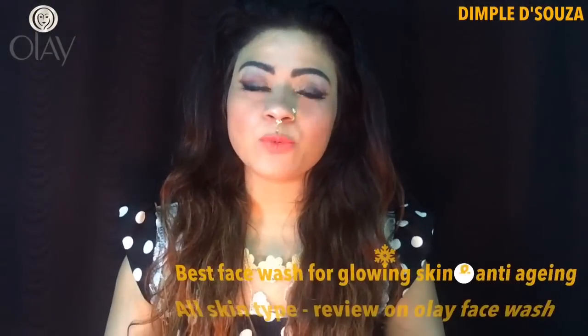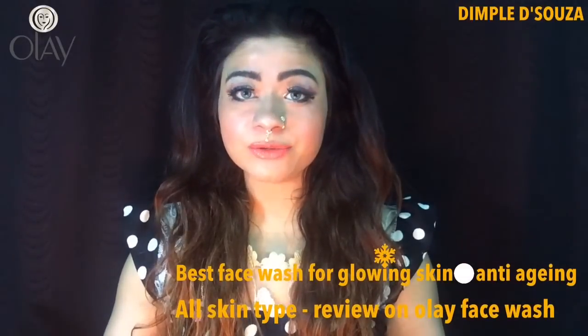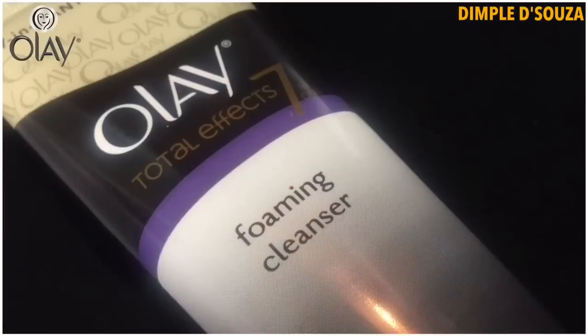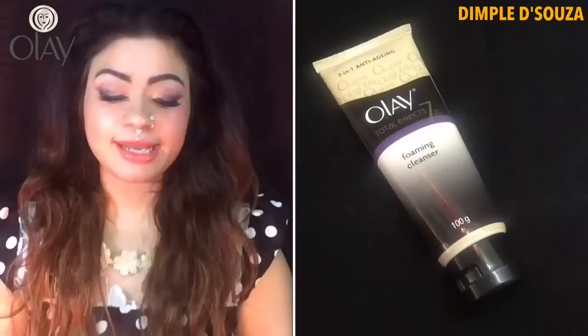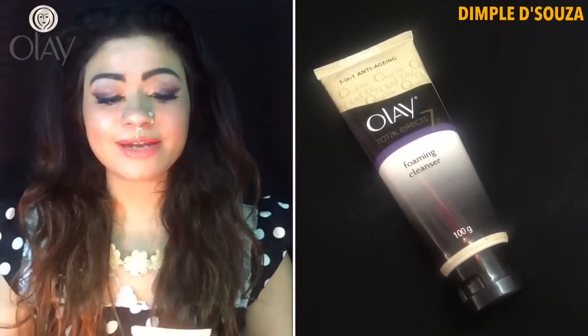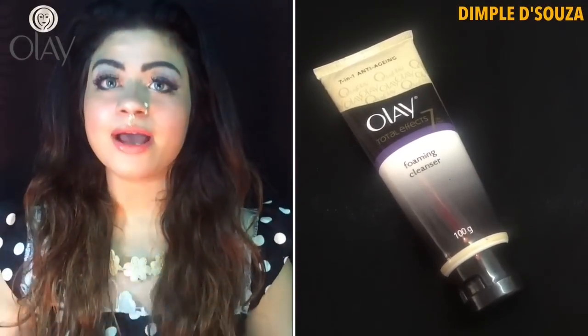Hello everyone, finally I'm doing this. Everyone has been asking me about my favorite face wash, so I thought why not share it with y'all. Today I'm going to review the Olay Total FX7 Foaming Cleanser — it's a seven-in-one anti-aging face wash.